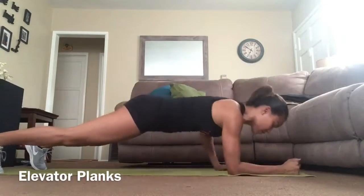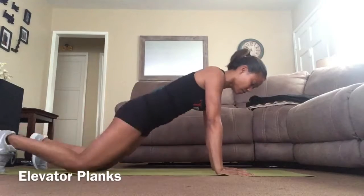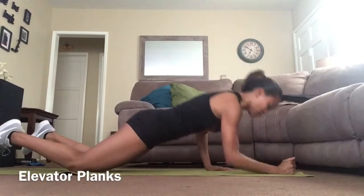Elevator plank: start in plank position with arms lined directly underneath the shoulders. As you lower up and down, make sure to keep everything aligned.